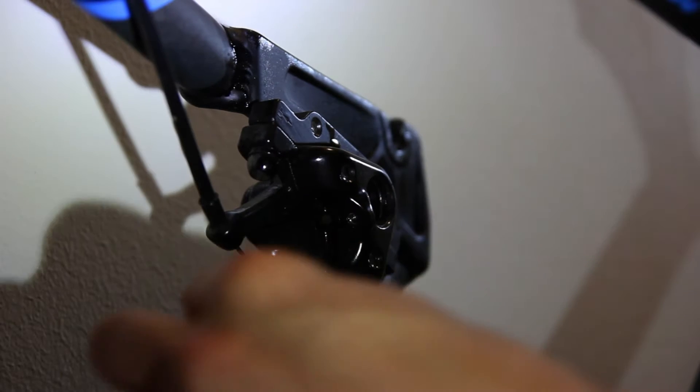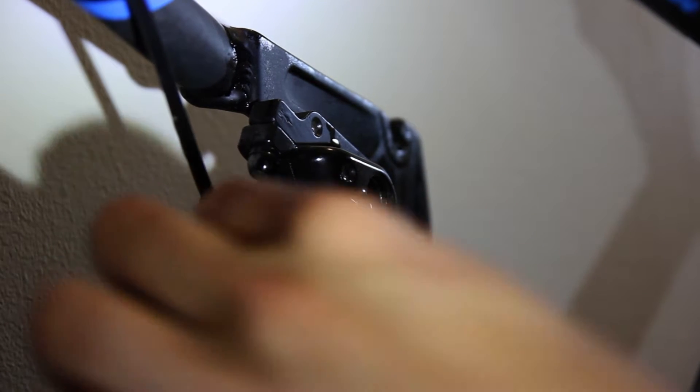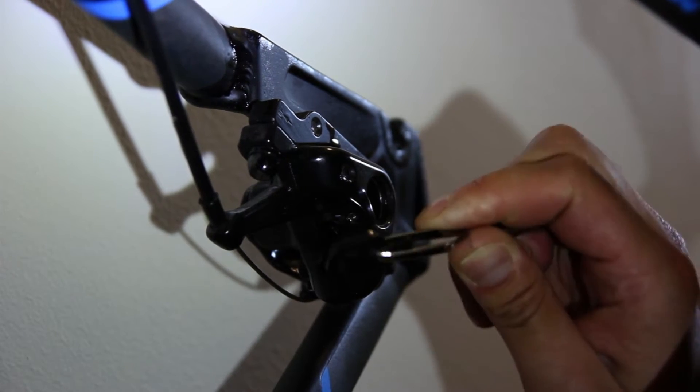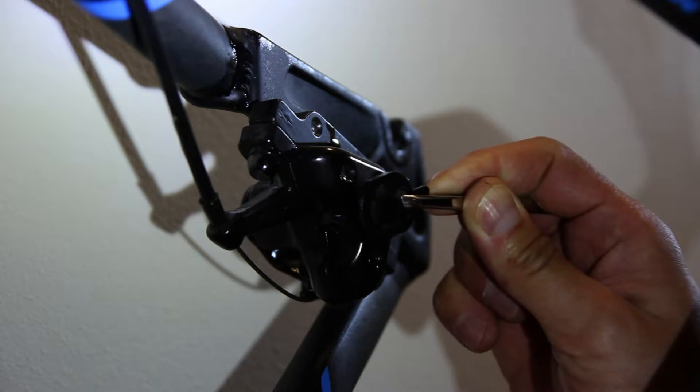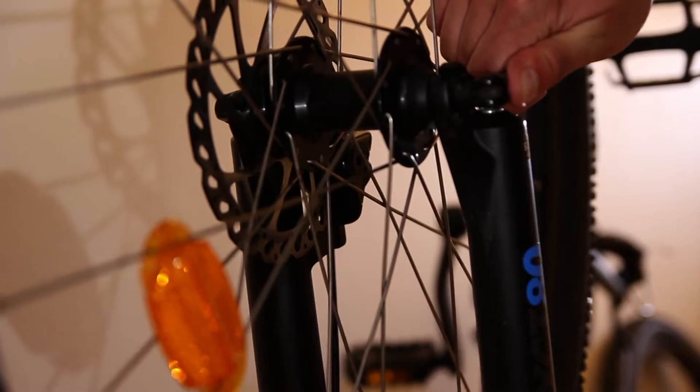The best way is to pick a tweezer and grab one of the brake discs. If this one does not go out, grab another one. It can be tricky. I tried this several times until I grabbed the right one.